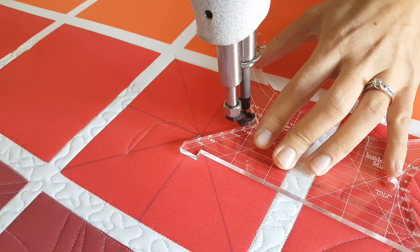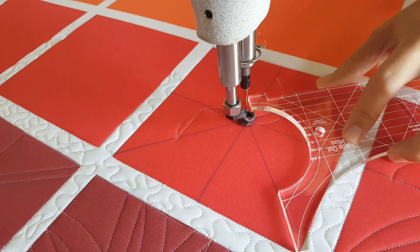I'll repeat that same process on all four sides. Hold the ruler so it's a quarter of an inch from where you want your ruler to intersect, stitch up to that center stitch line, and then back to the center of the block.